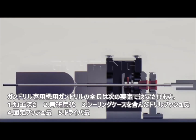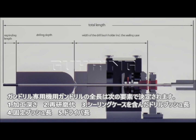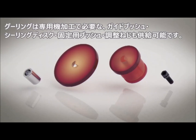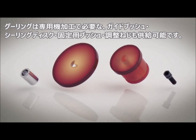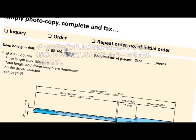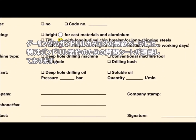The length of a gun drill for a gun drilling machine is defined by the following parameters: the drilling depth, the re-grinding length, the width of the drill bush holder including the sealing case, the width of the steady rests and the length of the driver. Matching drill bushes, sealing discs, steady rest bushes and an adjusting screw must be taken into account when ordering or making enquiries. You will find forms for enquiries and orders in the back of the product catalogue.